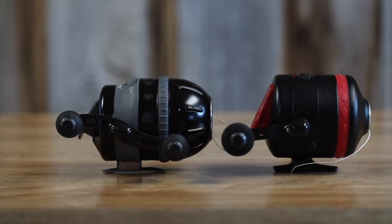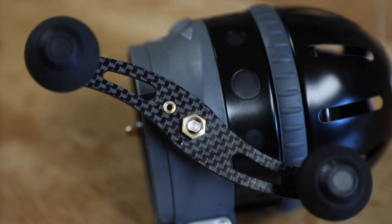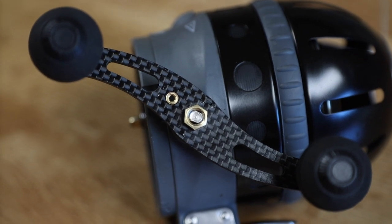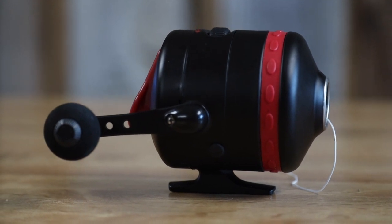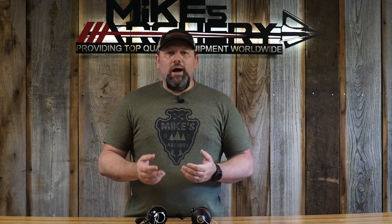One of the other differences is the handle. The Muzzy reel has a carbon mount with double foam handles — large handles you can grab quickly and easily. The Cajun uses a single handle with a stainless steel mount. Cajun went with a single handle so that line doesn't get tangled up as easily with two handles sticking out. It comes down to personal preference — double handles are easier to find quickly, but single handles reduce line tangles.